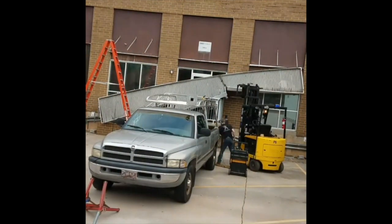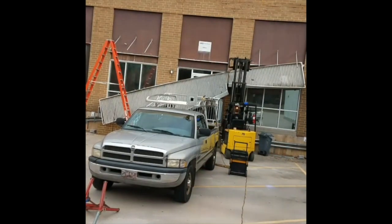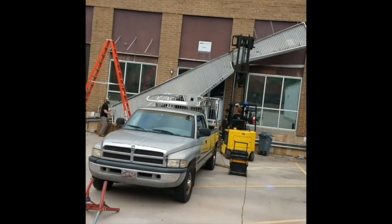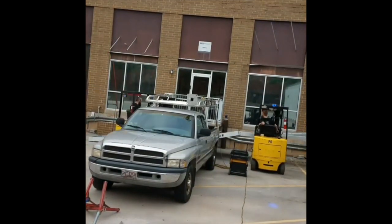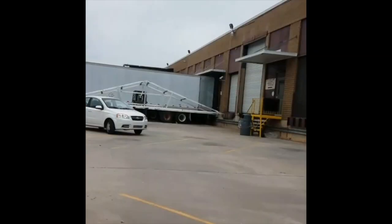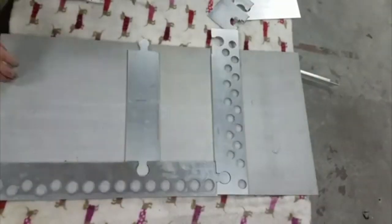One staircase J.D. remembers from his first shop was made in aluminum with diamond plate treads. It had to start in one direction and the landing had to go off in a different direction. When they got it all done — handrail and everything completed — they realized the landing was 90 degrees off from where it needed to be. It was almost ready to go to paint, and they were asking how they could fix it.